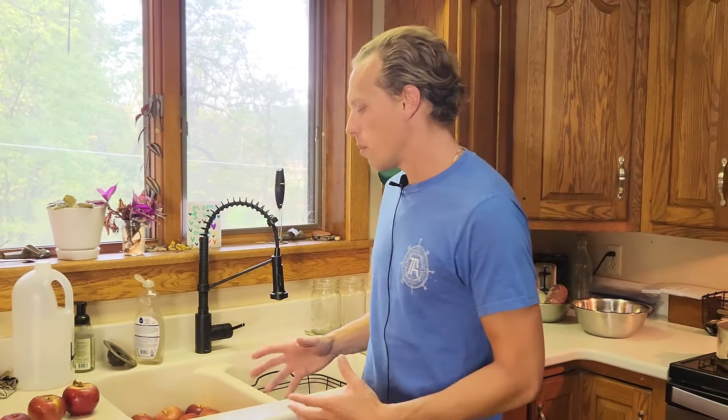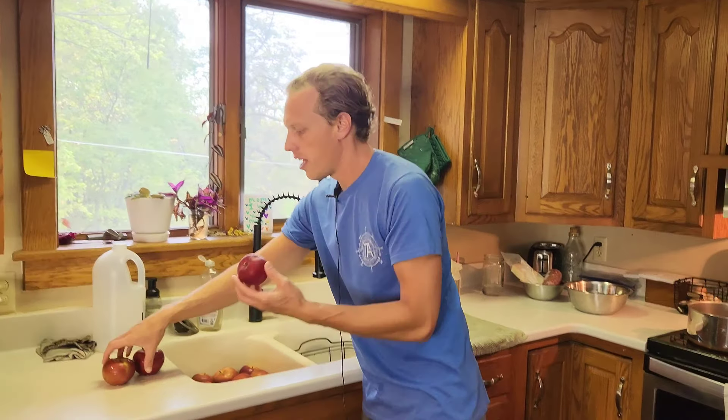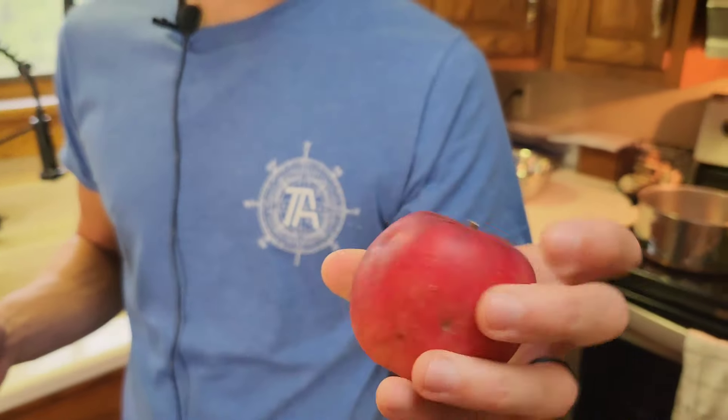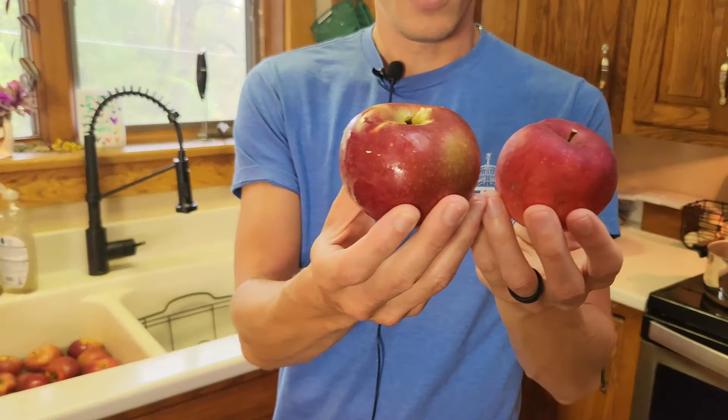We get our apples from the Amish, which is one of the better places we've been able to find. Unfortunately our apple trees just can't keep up with the amount that we need. If you look at the apples from our Macintosh tree they're small and have lots of pits from insects, but then you see the size difference in the ones you get from the Amish.